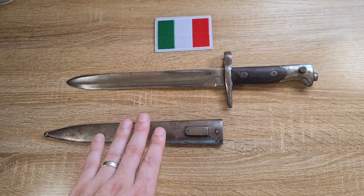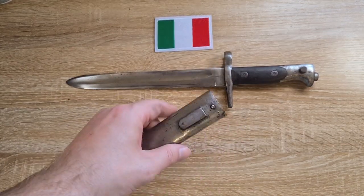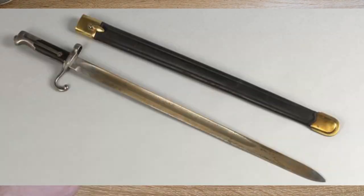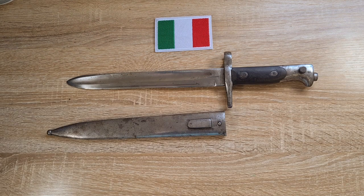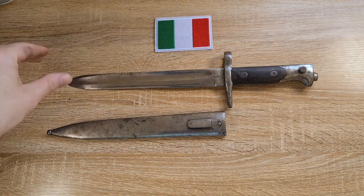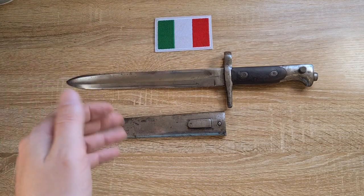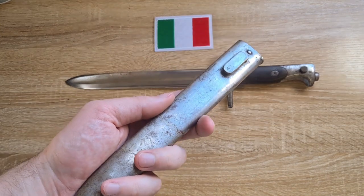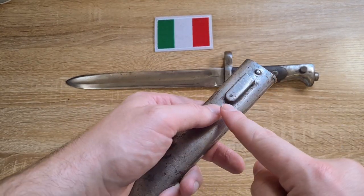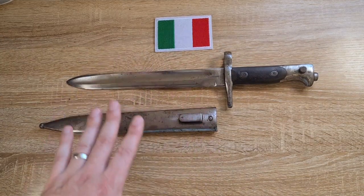This particular one we know was captured by Austria because it comes with an Austrian scabbard. Initially they would have come with an Italian scabbard made of leather with a brass locket and a brass chape. These Italian scabbards aren't the best — it's quite difficult to find one in good condition nowadays because the chape will quite often wiggle off, and the leather is not great. A number of these Austrian-captured ones come with Austrian scabbards, and we know it's Austrian because it has an Austrian frog stud and the remains of an Austrian eagle.